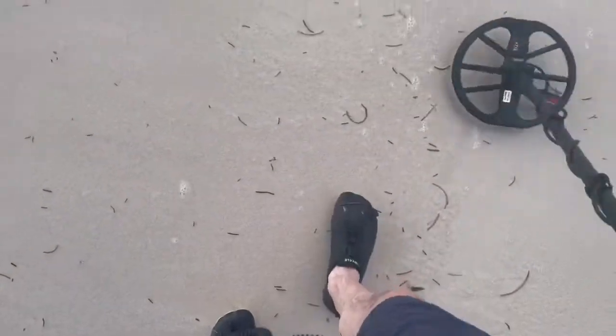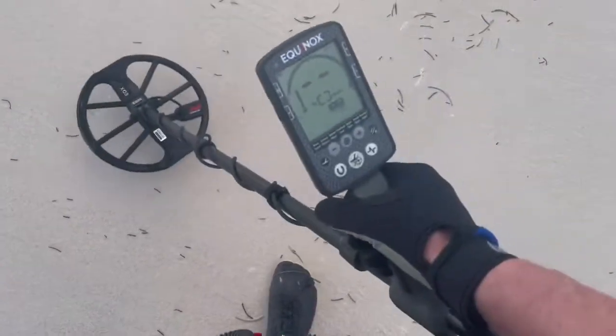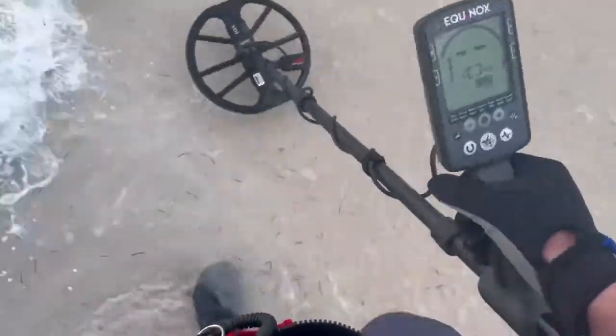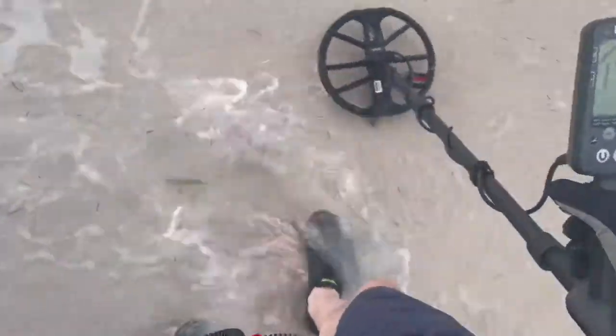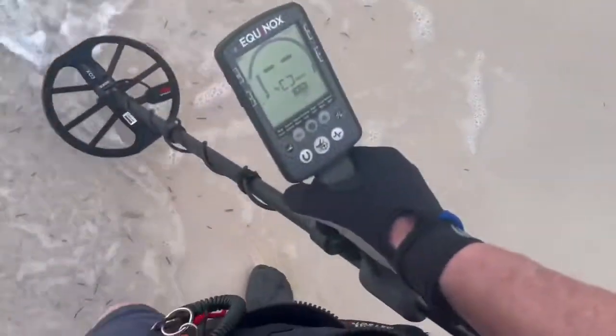This is my first time ever on a saltwater beach with a metal detector, if you can believe it, in 40-some years. I've just never traveled with one before. It's kind of interesting, a little bit of experimenting. I'm using Beach 2, modified it a little bit. I can't tell you exactly what I did to it because I did it before I left for the trip.